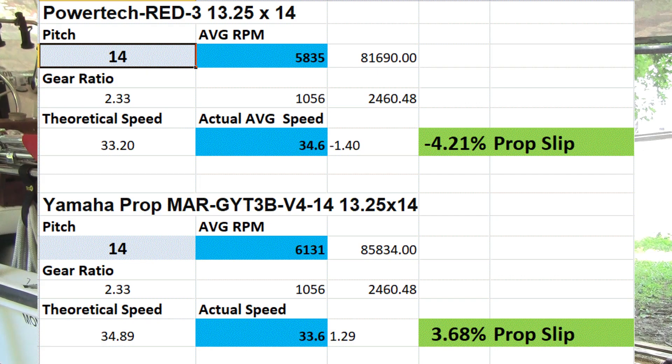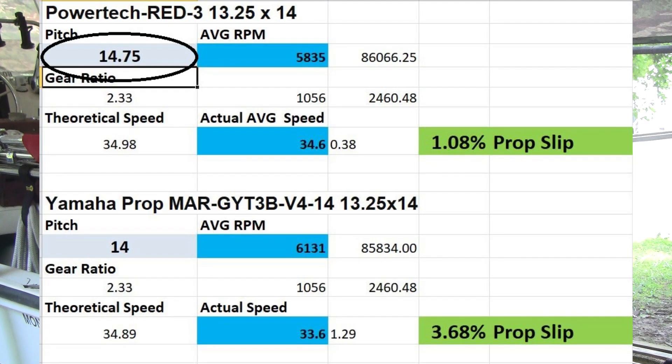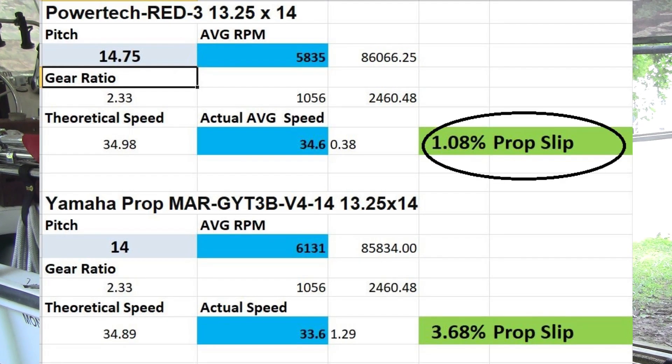Having looked into it and run some online calculators, I also built my own spreadsheet — here it is. Based on some discussions I found online, it seems that some manufacturers don't state the pitch correctly. If I change the pitch in the spreadsheet, the numbers become a little more acceptable. One thing I like about the Powertech is that at wide open throttle — 5,800 RPM — it's developing about 70 horsepower, right in the middle of the range. So I'm going to stick with the Powertech for that reason.